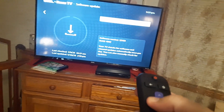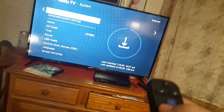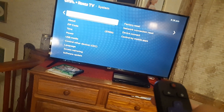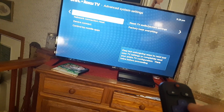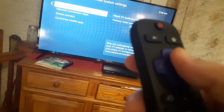Now conversely, if you wanted to do just a full factory restore reset — if you want to resell it, or if you just want to give it away and you don't want your personal stuff on there — go to advanced system settings, and then go to the right, and go to factory reset. But remember, that will wipe out everything: your passwords, the Wi-Fi information, and everything.